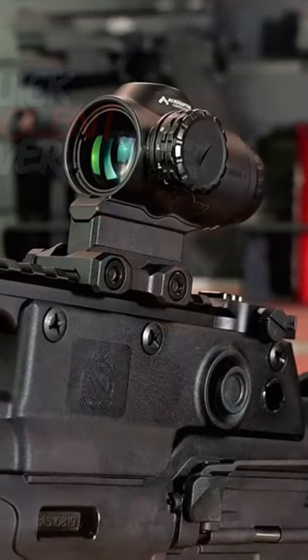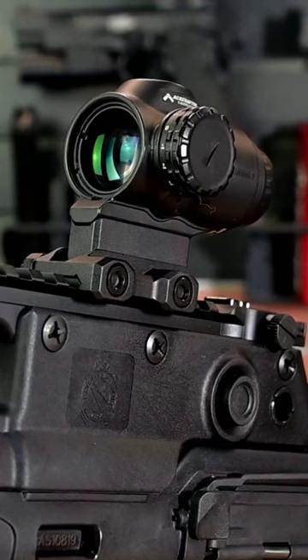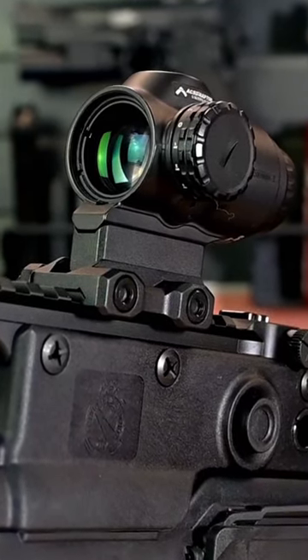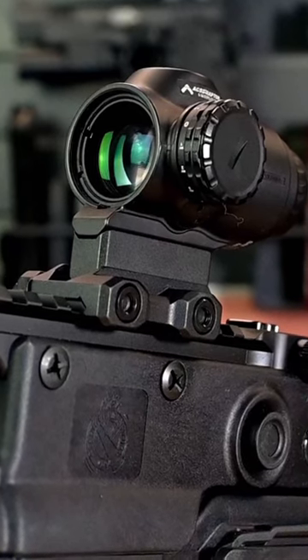Now that we got our first shots out of the way, I got a proper zero with this SLX 3x prism scope from Primary Arms. I'm really liking the prism scopes that Primary Arms has been putting out. You may remember from our Strybog video when I used their SLX 1x prism scope. The glass is super clear and the field of view is really nice.